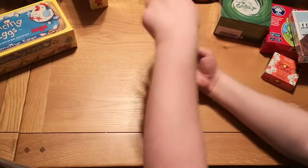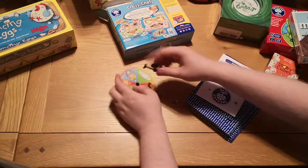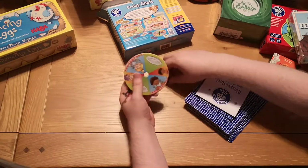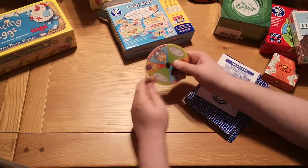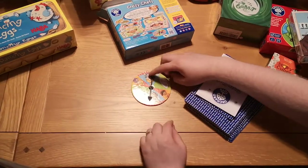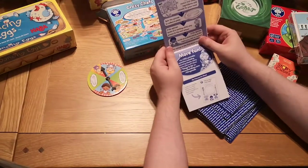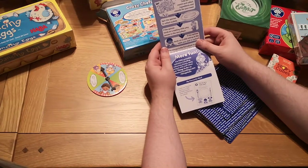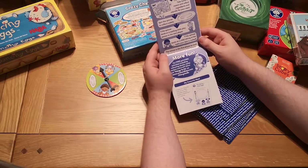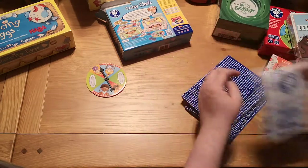Let's have a look inside the box. We've got a spinner — always good to have a spinner. Let's slot this together. And our instructions. Spin the spinner to collect the plate. If the spinner lands on the waiting child, play passes to the next player. If it lands on the child sitting at the table, your dish is cooked — and the winner is the first player to cook dinner by completing their board. Seems nice and easy.